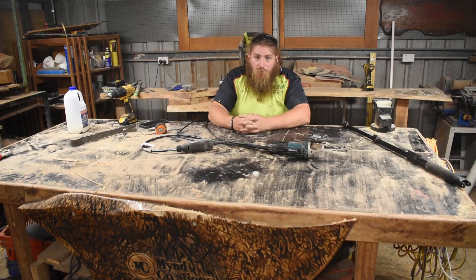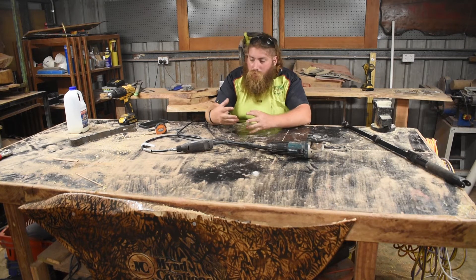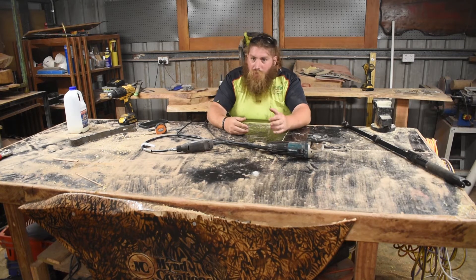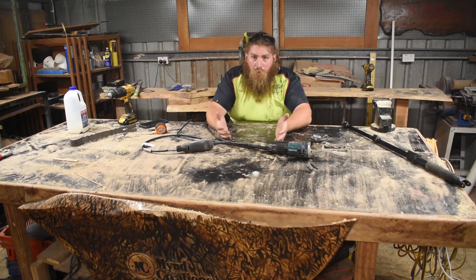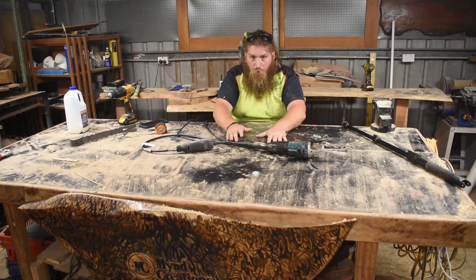This is my workbench. Overall it's super rough, but that's what I've wanted — I've wanted it just to be nailed into, hammered on, drilled through, grinded on, cut on, and it wouldn't matter because it's just for work.